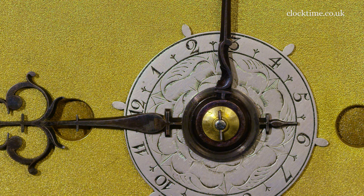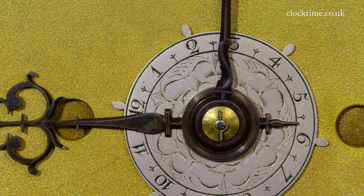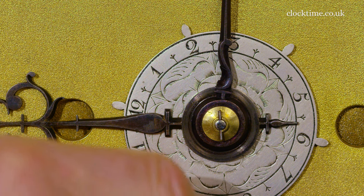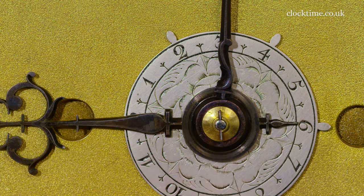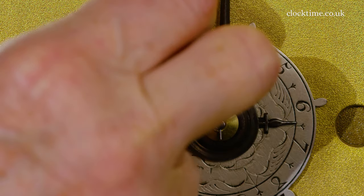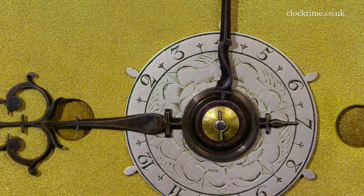To set the alarm, the tail end of the hour hand is used and you move the disc round. So if you want it to go off at seven o'clock in the morning, you move the disc until the tail is in line with the seven, and then in the morning at seven o'clock it will go off.